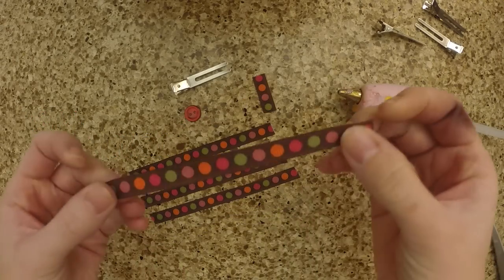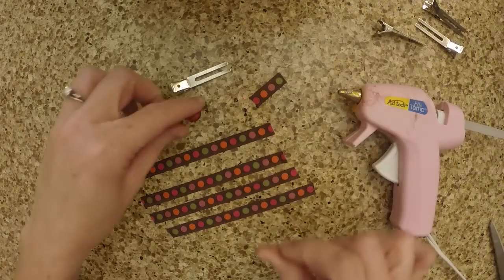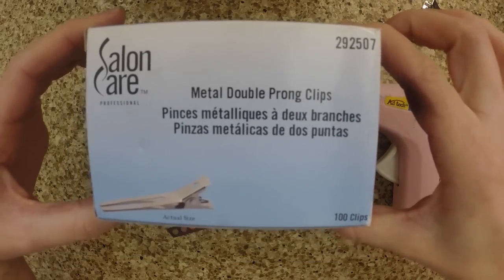You'll need a hot glue gun, four pieces of ribbon cut four to five inches long, a piece of scrap ribbon, a button, and an alligator clip to hold it in the hair. You can get it at Sally's or at Walmart.